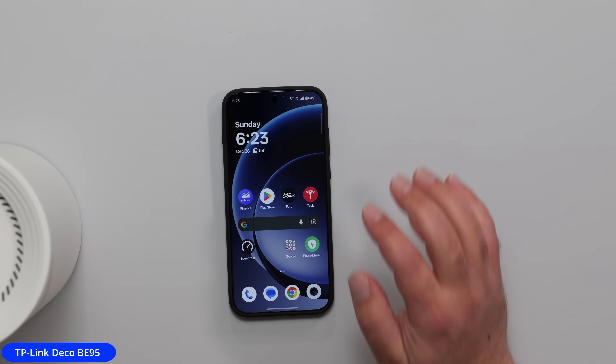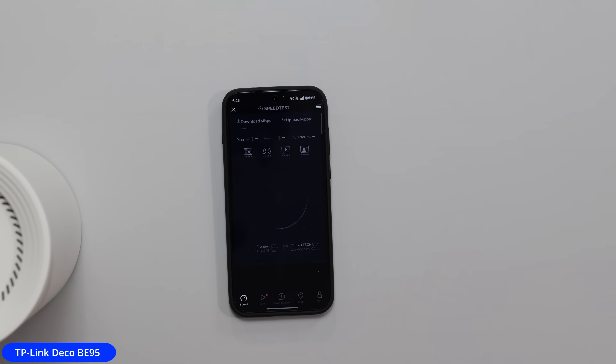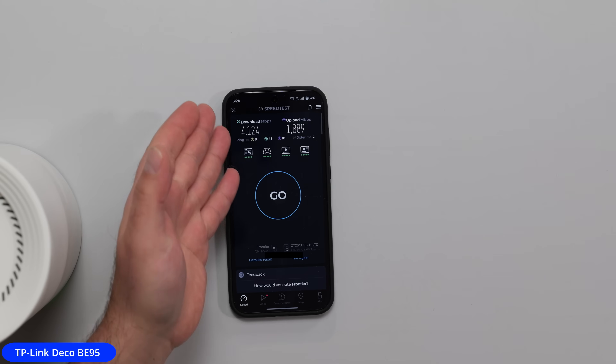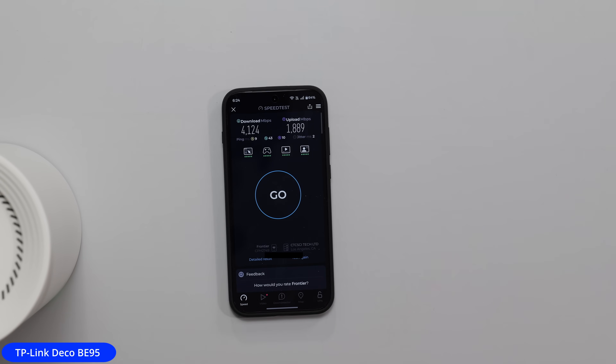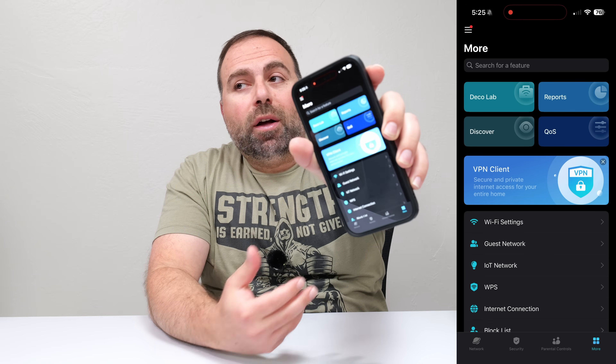Now we connected to the 6 gigahertz band and we're going to kick off another speed test. Not only are the speeds crazy fast here, but the beauty of a mesh system — especially in wired backhaul, even in wireless backhaul — it was really, really fast. It matters how fast your internet speeds are, because if your internet speeds are a gigabit, you're not going to see these speeds on an internet speed test. So it depends how fast your internet speeds are, but if you have internet speeds faster than what you're getting, I would check the router first.